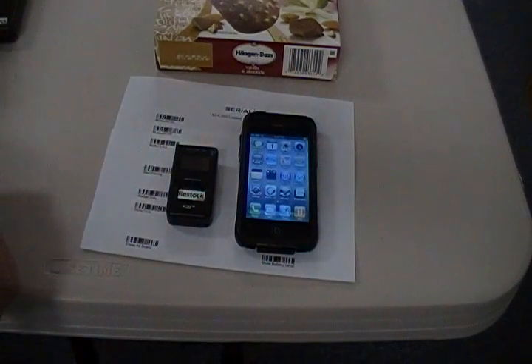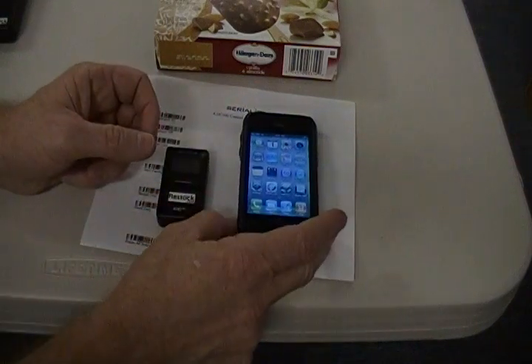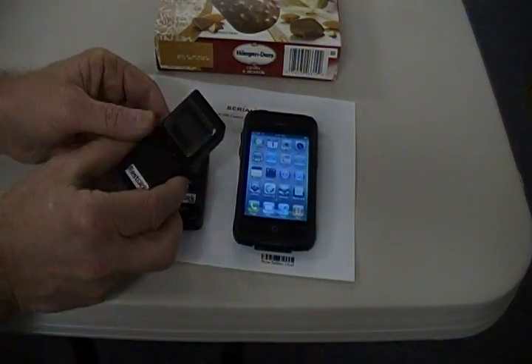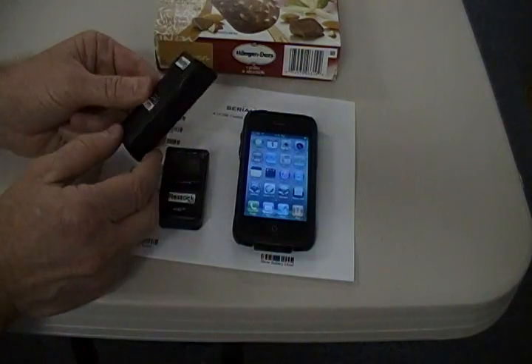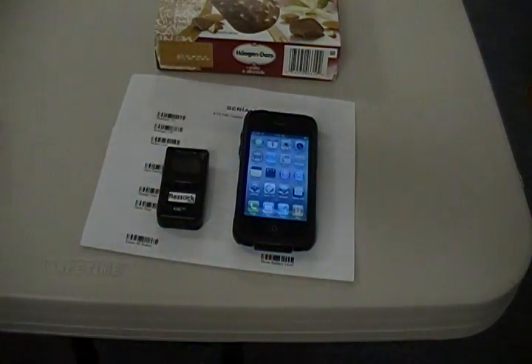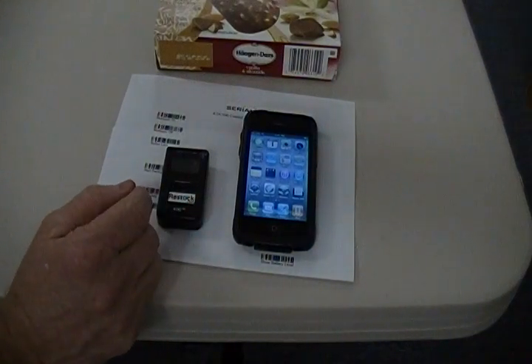This video demonstrates pairing a KDC-200i Bluetooth scanner with an iPhone. The same setup also applies to the KDC-300i 2D barcode scanner. The KDC-200i and 300i can connect via Bluetooth HID to the iPad and iPhone or iPod with iOS 4 or later.